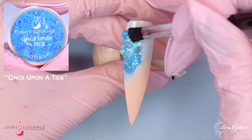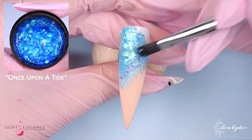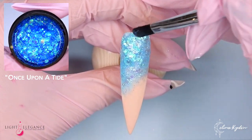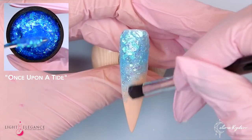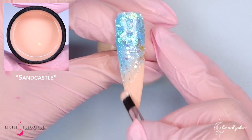You don't actually have to cure in between Ocean Avenue and Sandcastle because we're going to mush them together. And oh my god, Once Upon a Tide — this is a chunky, beautiful, gorgeous dream. I love it so much. Then I just faded the Sandcastle over.